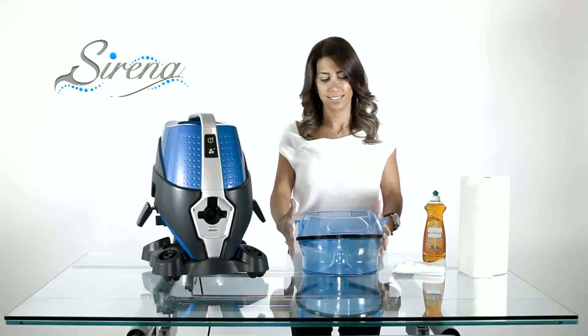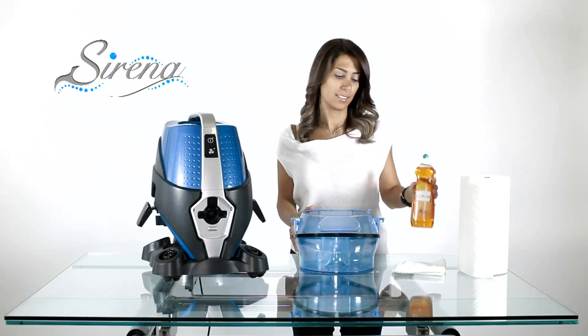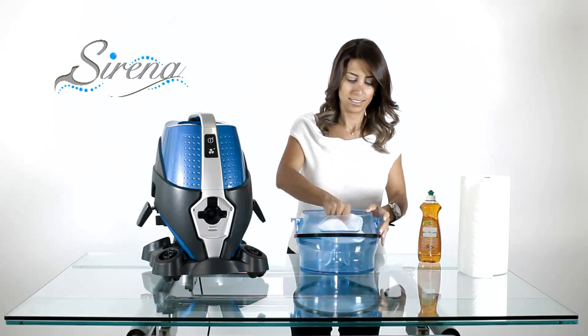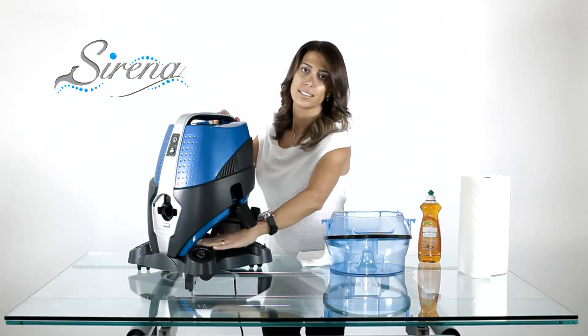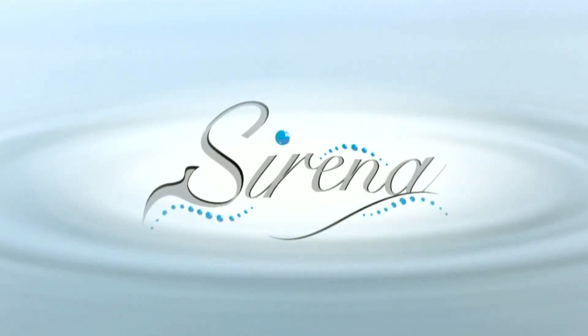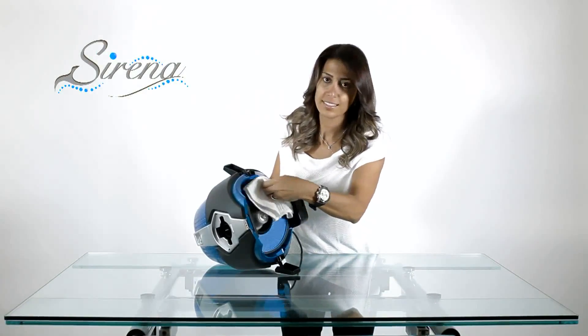Basin maintenance: Your basin should be cleaned after each use. Empty the basin and use a mild detergent and soft cloth or paper towel — simply wipe and rinse. Never store your Serena on the basin when not in use. Periodic wiping of all surfaces is highly recommended.